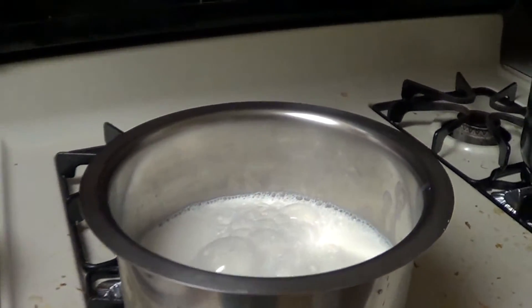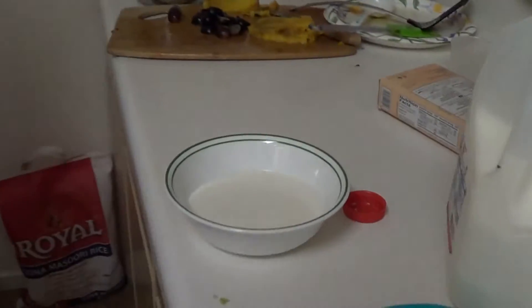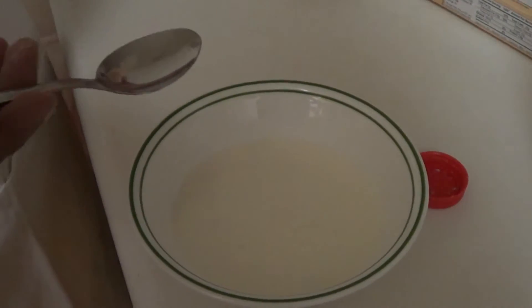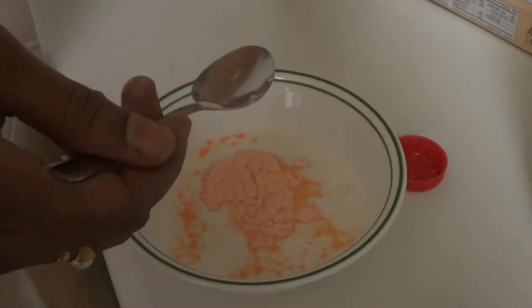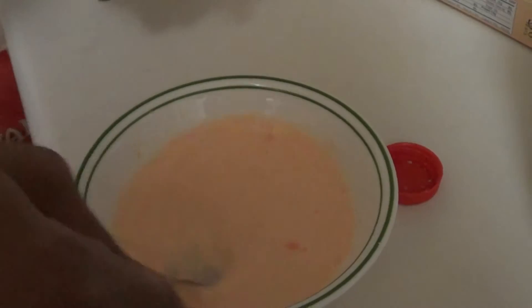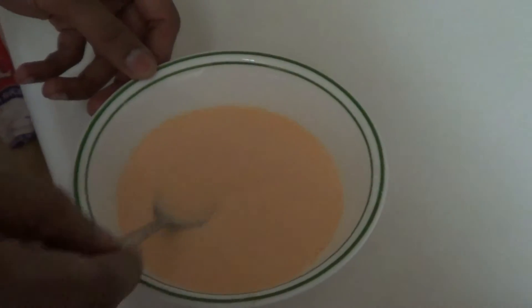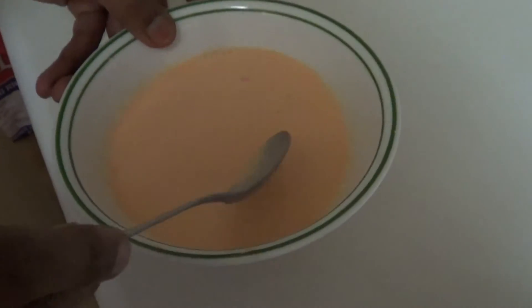In the meanwhile, in the separate milk we have taken in this bowl, I will be adding 2 teaspoons of fruit custard powder — just 2 teaspoons is good enough. Mix it very well so that it will not get lumpy. Make sure you dissolve the custard powder completely with no lumps formed.